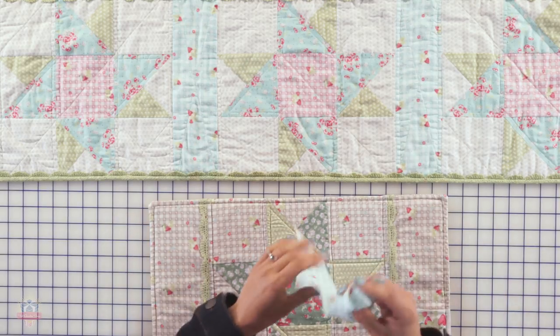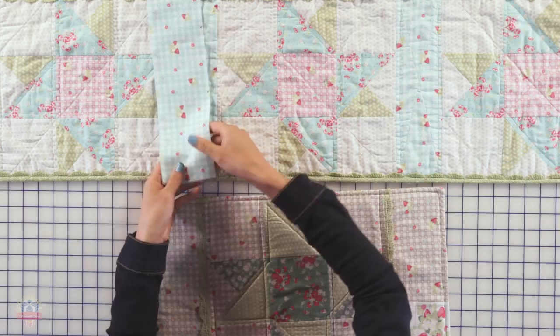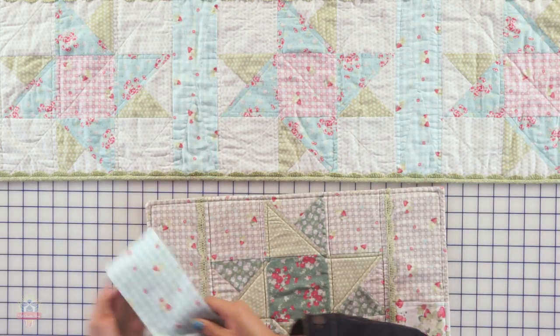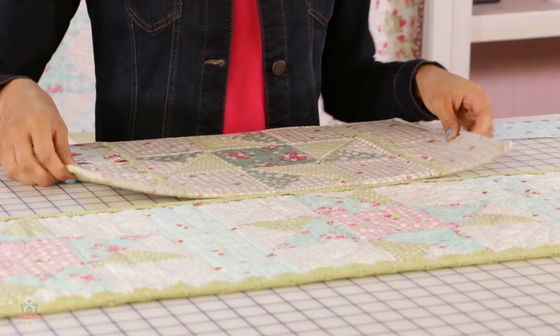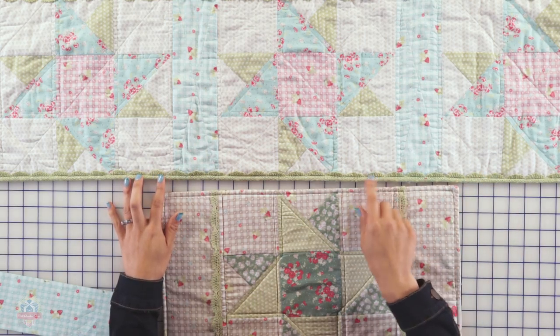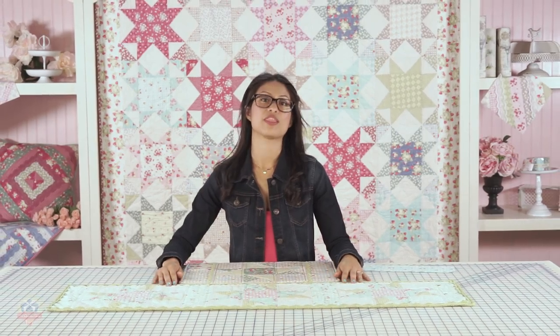I added sashing that is three and a half by twelve and a half — one in between each block as well as one on each end, so you need a total of four. You finish the table runner the same way I showed you how to finish the placemat. And at the end, if you want, you can finish it with the lace binding embellishment. It's a really fun project with lots of possibilities.